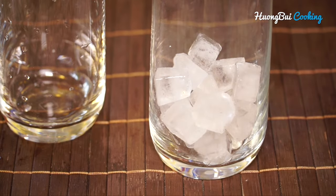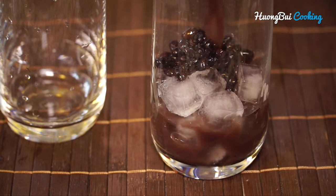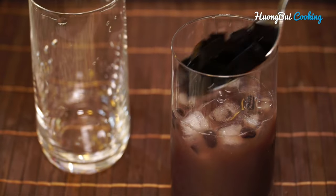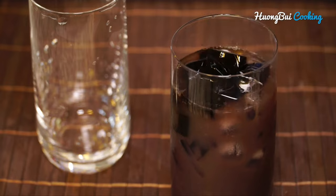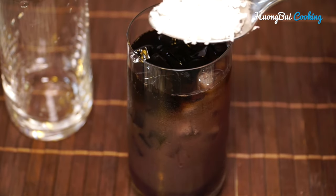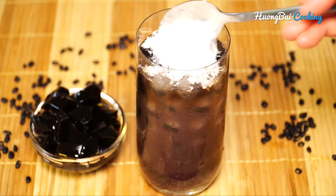This dessert is usually served with crushed ice or ice cubes. Just pour into the glass the soup with the beans and the jelly. To elevate the flavor, drizzle 2 to 3 drops of the banana extract we saw earlier. Then top with some shredded coconut and enjoy!